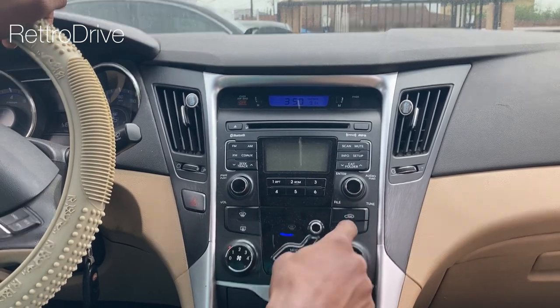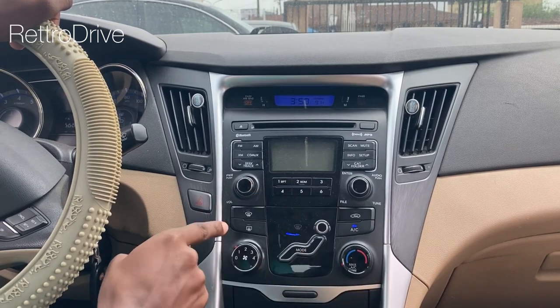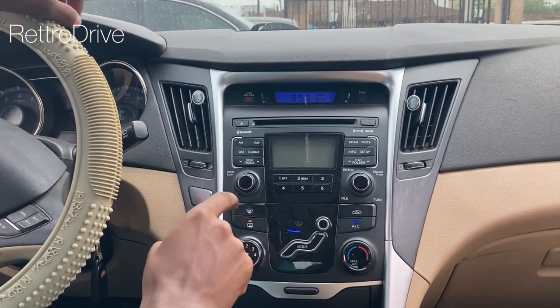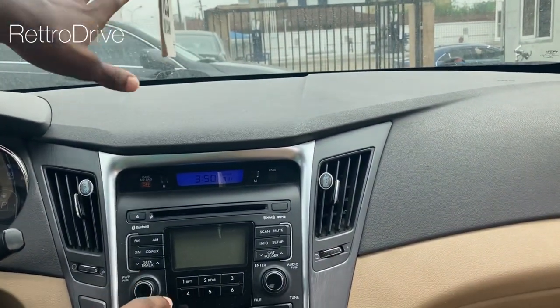The fan has to be up to use the AC. This button here is for air circulation, and this one activates the vents at the front of the car to defrost the windshield. So the air conditioning system has three components: the evaporator, the condenser, and the compressor.